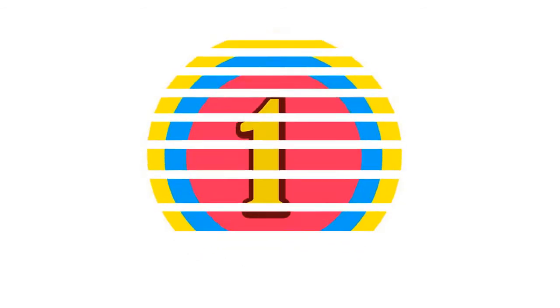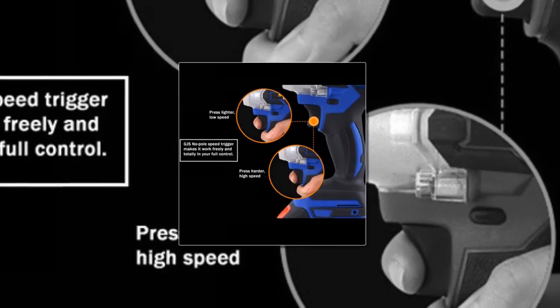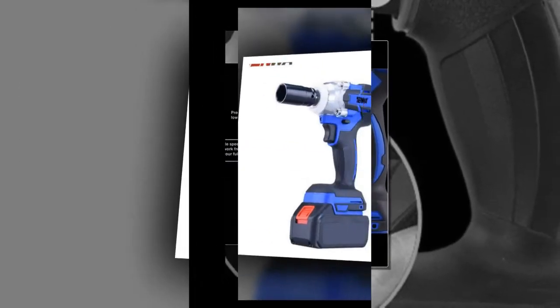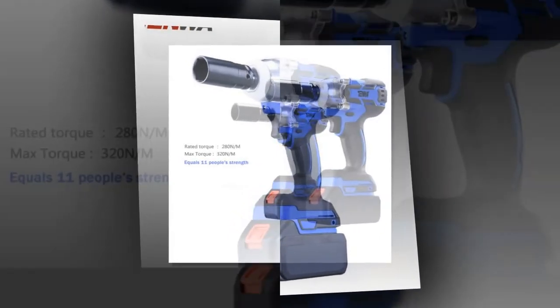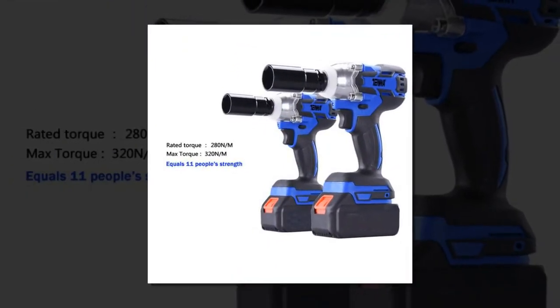Here is product number 1: 10W Cordless Electric Wrench. Brand name: 10W. Power Source: Electricity. Dimensions: 250×110–190mm. Max Torque: 320Nm.